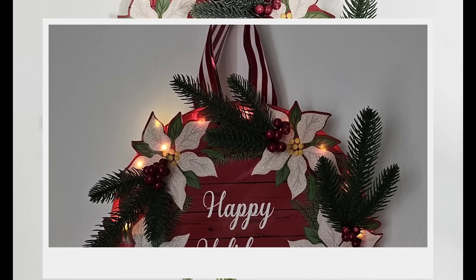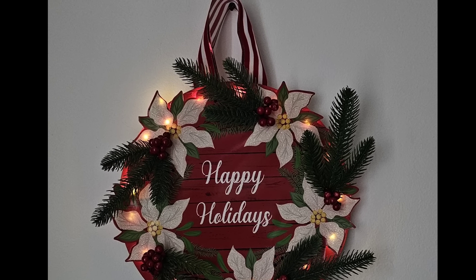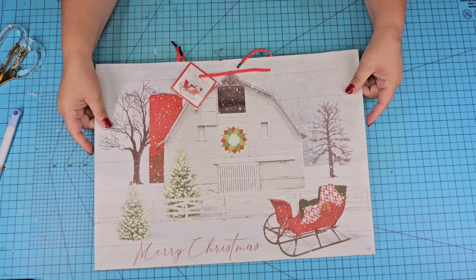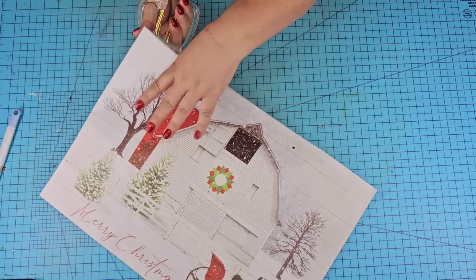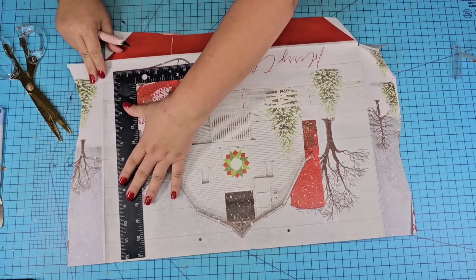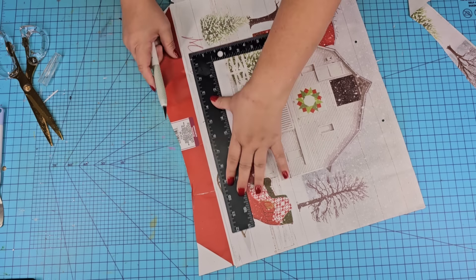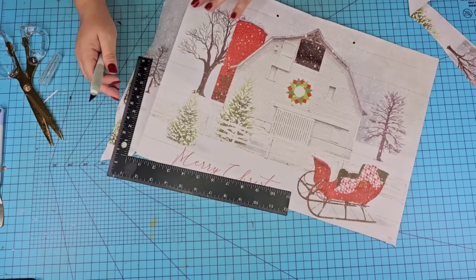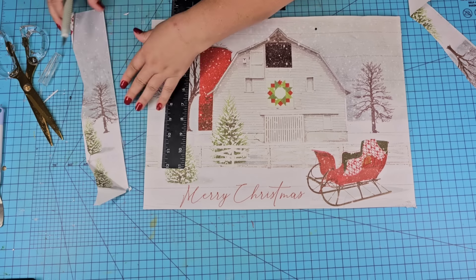Let me know what you think down in the comments. For this next Dollar Tree DIY craft, we are going to take this beautiful snowy barn gift bag — again a great find at Dollar Tree for $1.25. We're going to cut off the front, then nicely straight-cut all of the edges to remove the excess paper. I did rip it just a little bit when removing it, but I made it work — you can't even see it.